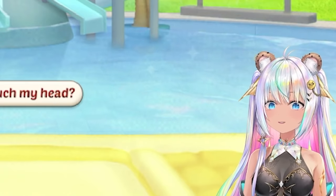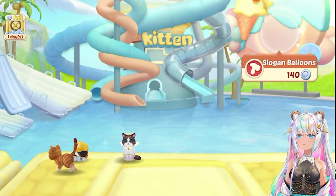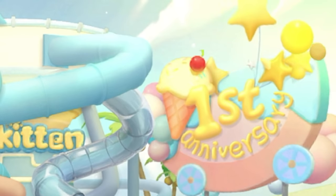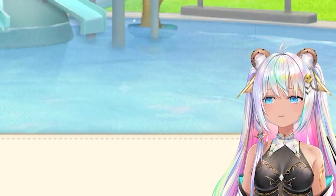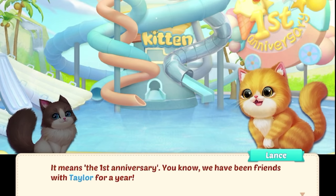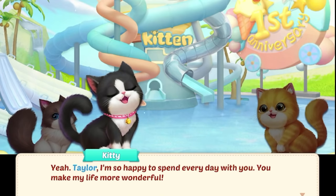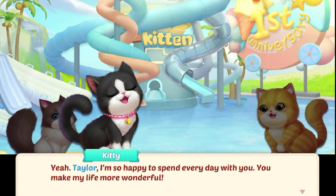Slogan balloons — okay. We can float on the water slide while sunbathing. Nice day. All right, slogan balloons. First anniversary! What is this slogan? It means the first anniversary — can't you read? We've been friends with Taylor for a year. Yay, cat friends! Taylor, I'm so happy to spend every day with you. You make my life more wonderful.